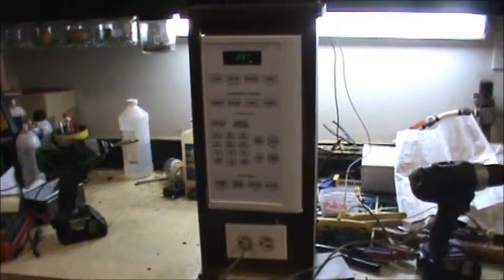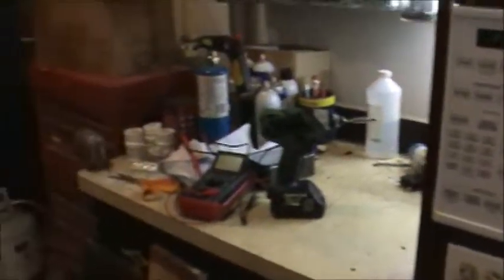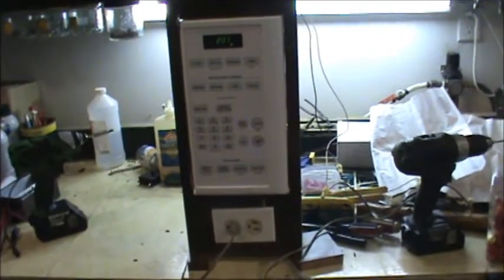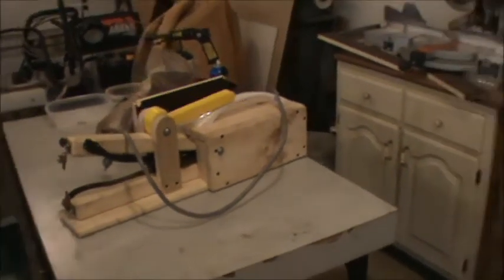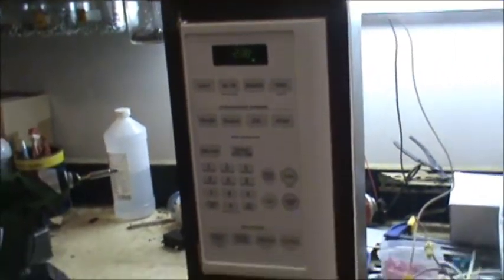Hey guys, Double Wide Six here. I wasn't really planning on making a video, but I'm going to make you a little video on today's project. It's kind of a miserable day out — it was rainy, now it's cold. I'm just in the garage doing a little bit of work. I had a microwave that I had taken apart because I used a transformer to make a spot welder out of it. I do have a video on that if you're interested.